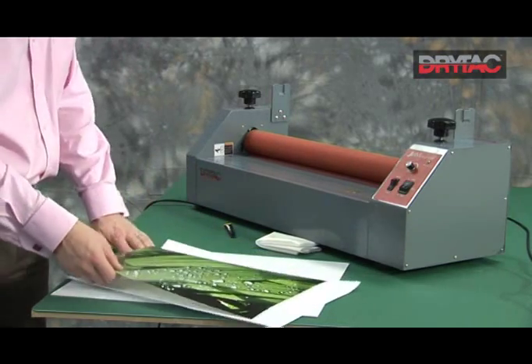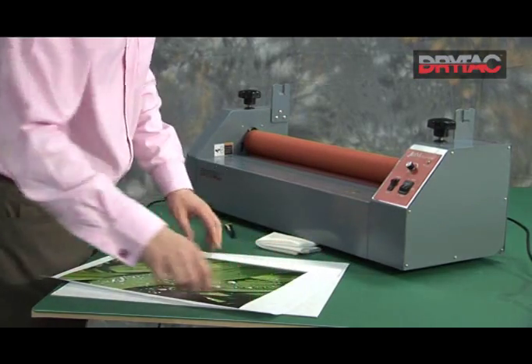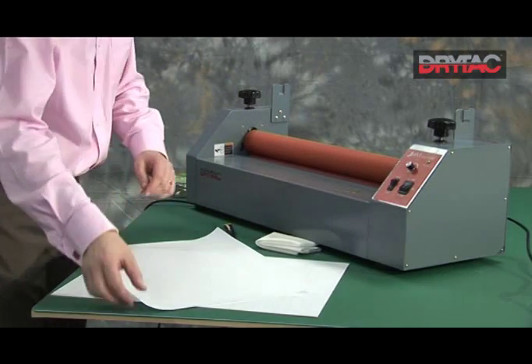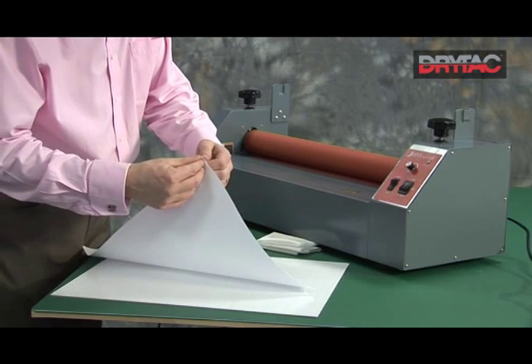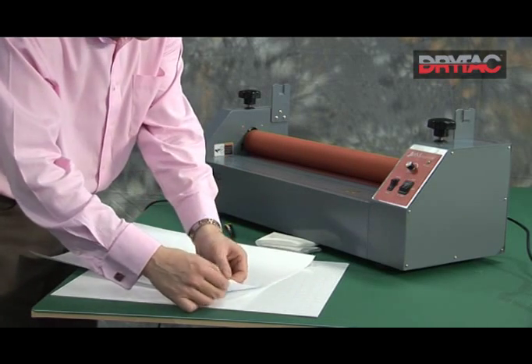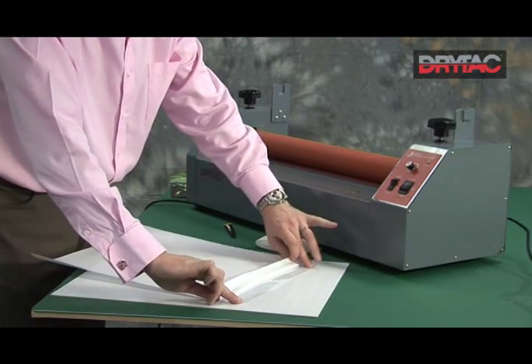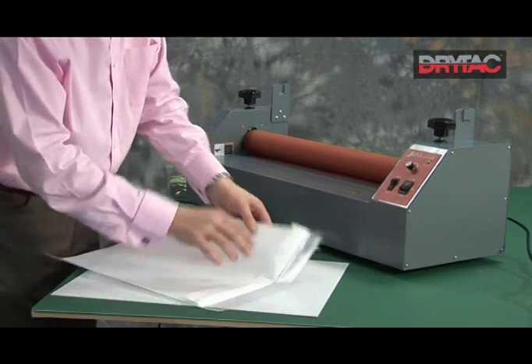We'll take a piece of the laminating film — again, slightly wider, a little bit at the bottom, but a nice tear at the front lead edge. We'll fold around about an inch of the release liner back, 25mm again, and put a crease in the release liner — a nice heavy crease.